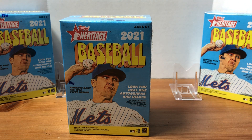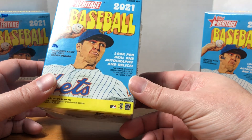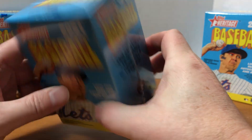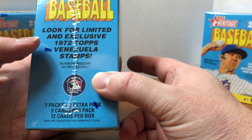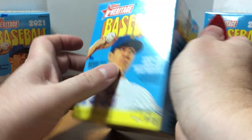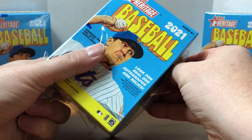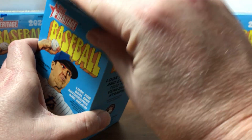I told myself I wasn't going to buy any Heritage this year — just didn't really care for it last year. I think it was the black borders; every time I sleeved them up I was chipping corners. Hopefully this year is better — they've got the 1972 design with a white border. In a blaster box we have a total of 72 cards. Looks like seven packs plus one extra pack. The base set is 500 cards, and the last 100 cards are short prints.